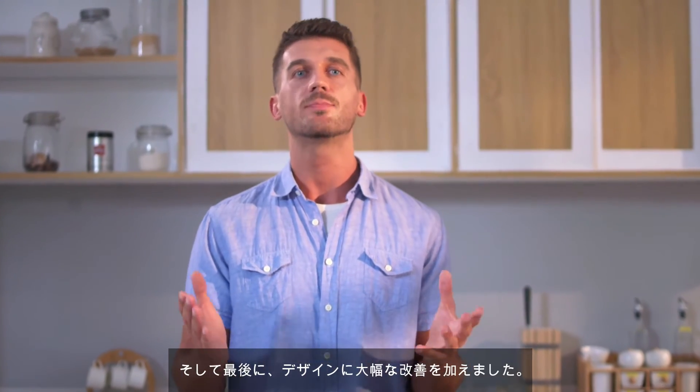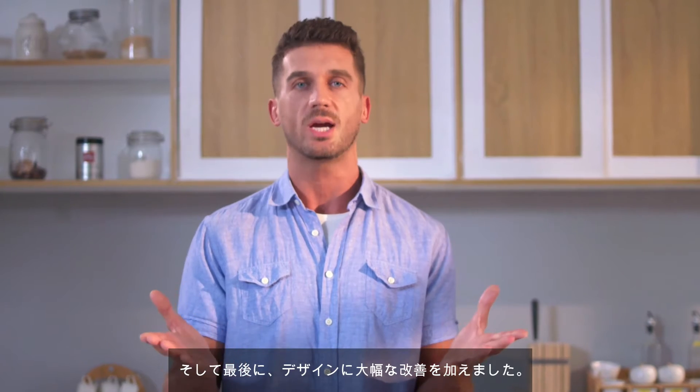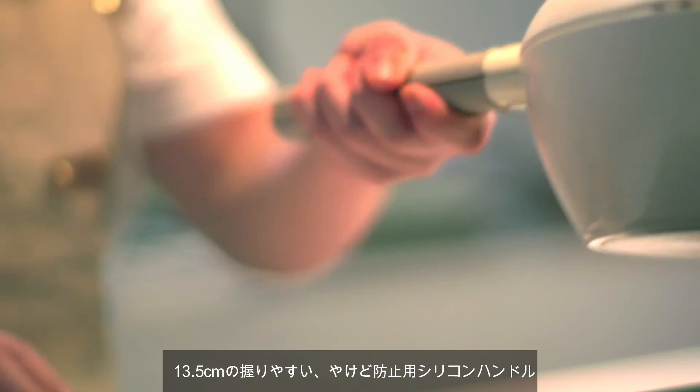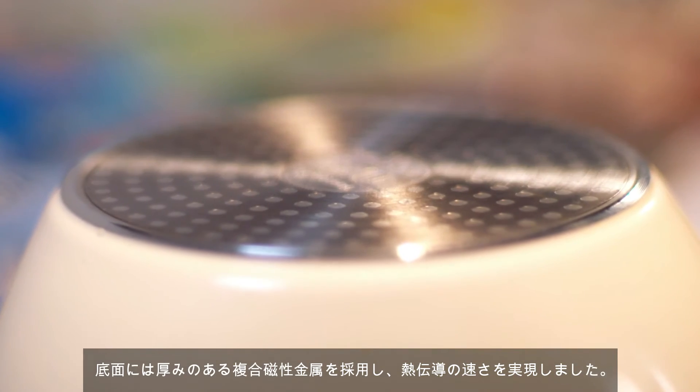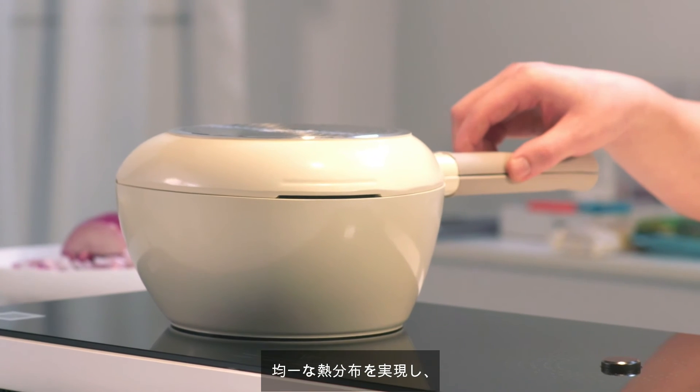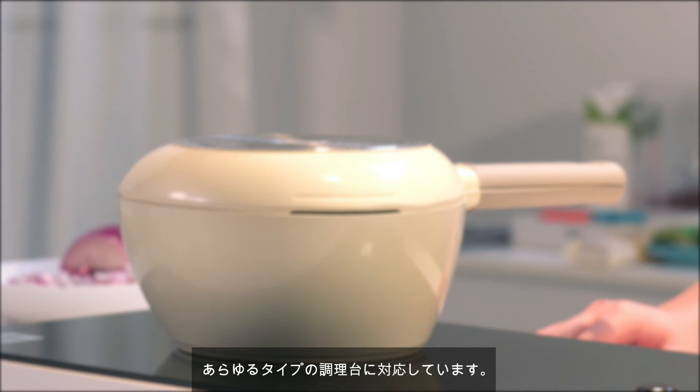Finally, we made a deep considerable improvement in design. The 13.5cm anti-scalding silicone handle allows for easy gripping. Applying the thickness composite magnetic metal bottom for fast heat conducting and even heat distribution. Suitable for all kinds of hobs.